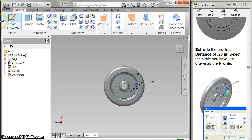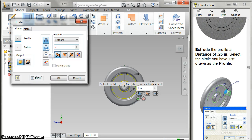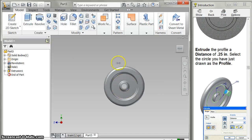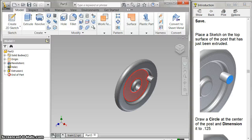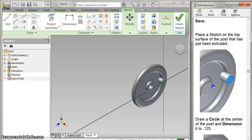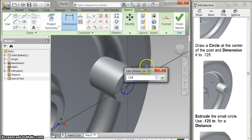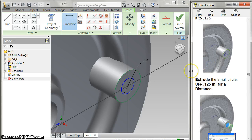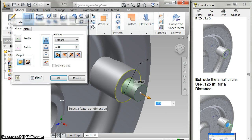I finish my sketch and I extrude my little circle here one quarter of an inch. There's my peg. Now I need to sketch on the top of that. I zoom in because now I need a circle using the same center point — a concentric circle. I draw this line here and it will have a dimension of 0.125. Then I finish my sketch and extrude that 0.125. So then I get this.